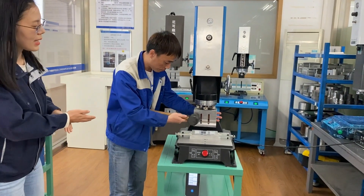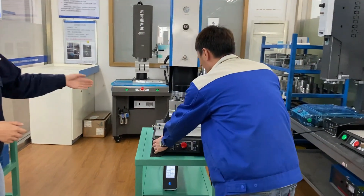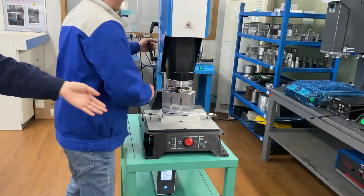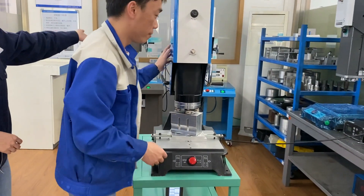Our engineer will show the second step: loosen the upper horn by using a rubber hammer. First, loosen the upper horn. Click the 2-gram button, make it go down. Then loosen these two handles — the two black handles.